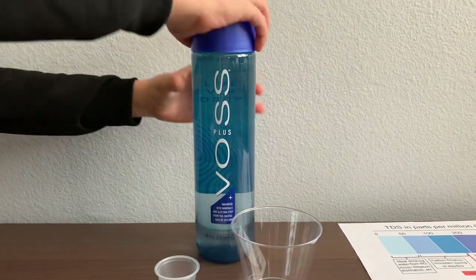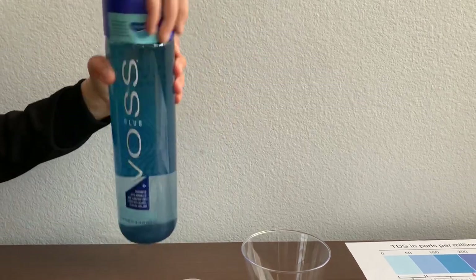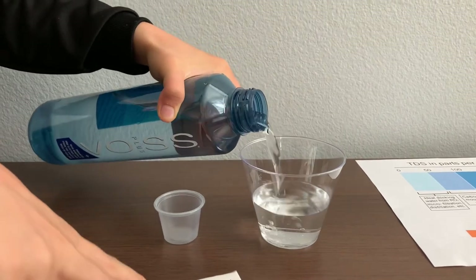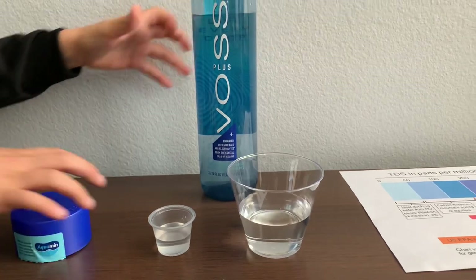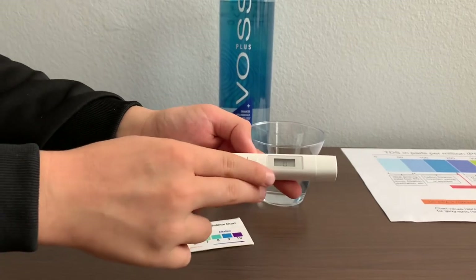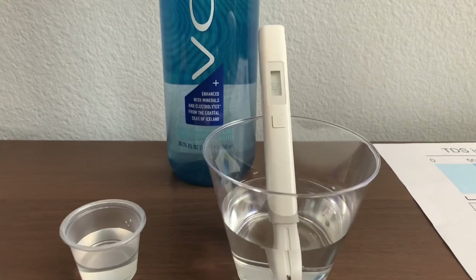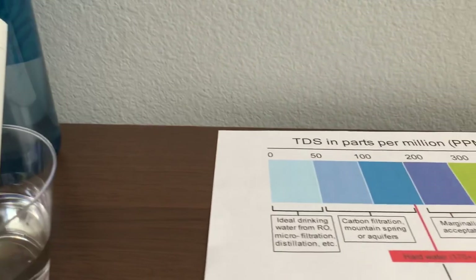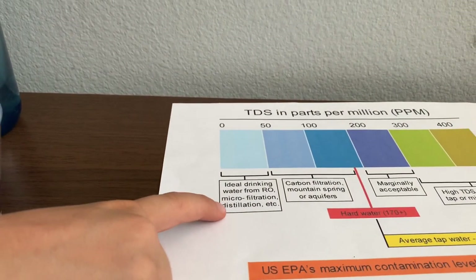Let's pour some water in. First, we're going to test the TDS. Turn on the TDS tester, make sure it says zero, and put it in. It's inside the 30s — that is micro-filtered distilled water.